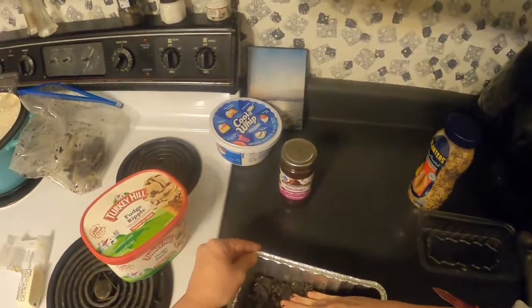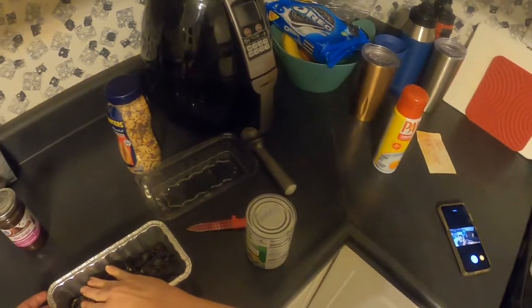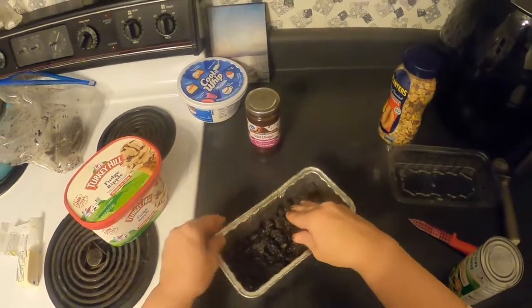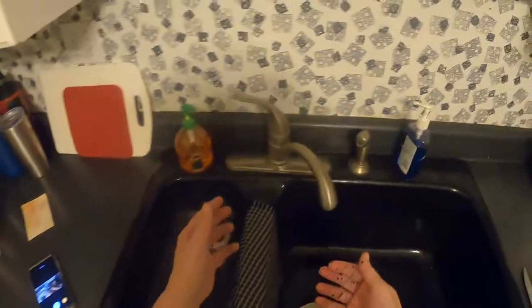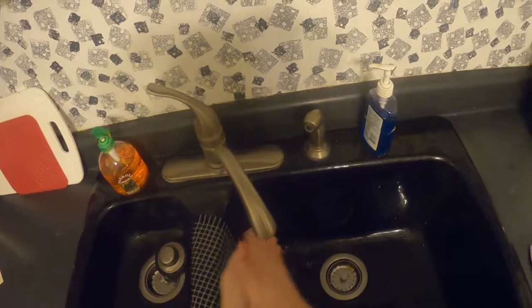We want to mush this into a solid covering along the bottom of the pan. Let me make sure this is on camera because I don't want to do it twice. All right, there it is — now a quick wash of the hands.